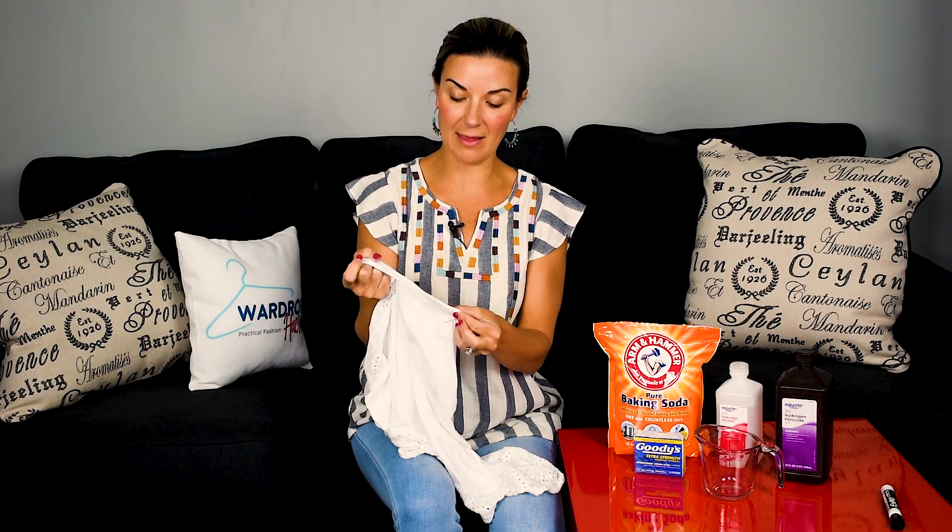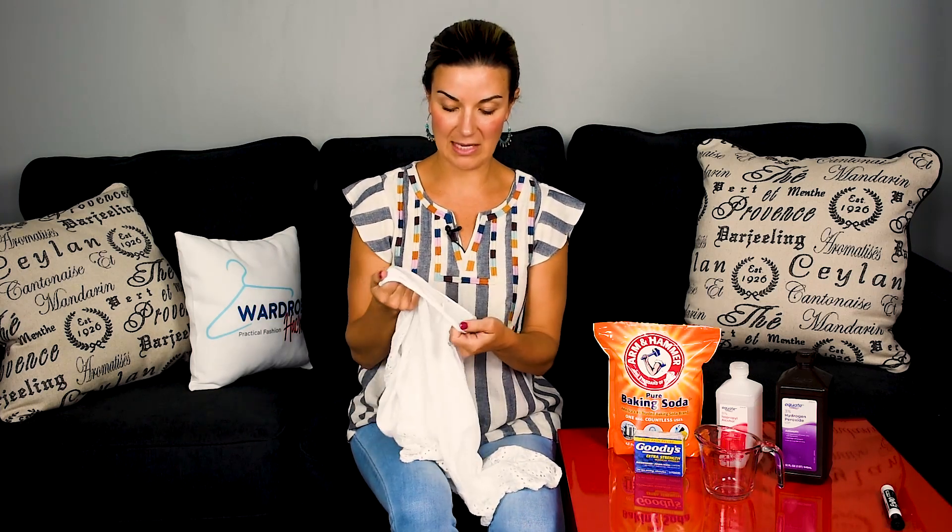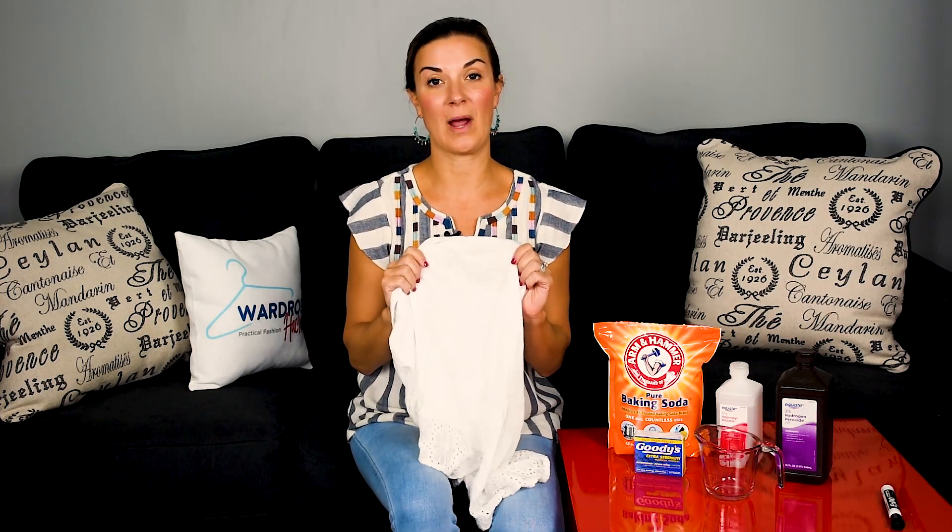Did you know that these sweat stains are formed by the chemicals in our deodorant and the minerals in our skin? That is how the yellow stain happens on our white t-shirts.